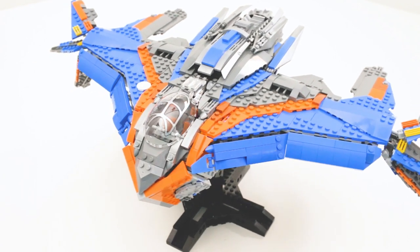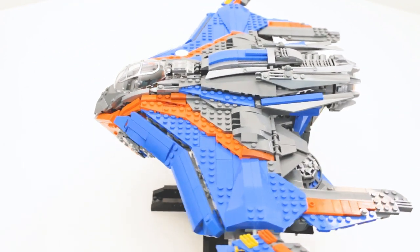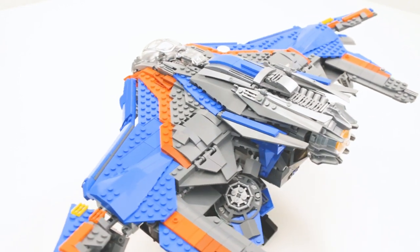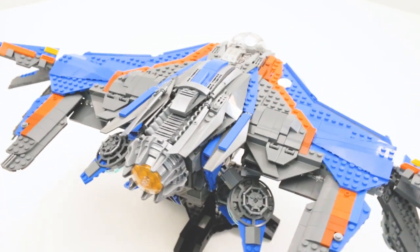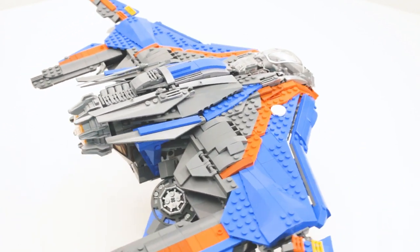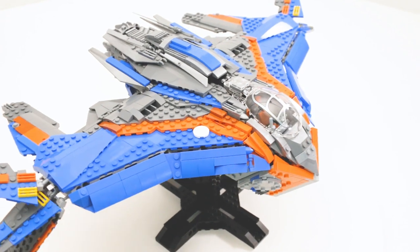Well, that's all. Thank you so much for watching and taking a look at the details, features, and some of the techniques that I used in building this. It was so much fun to build, so I hope you enjoy it. I certainly enjoyed building it, and I also enjoy just flying it around. Thanks for watching. Take care.